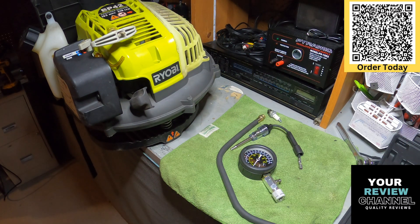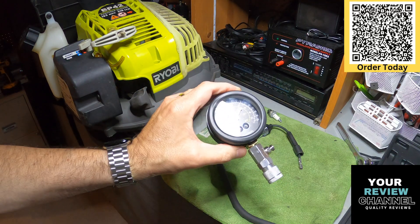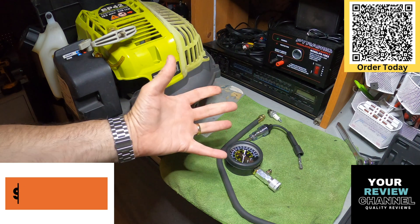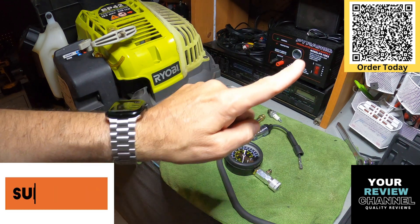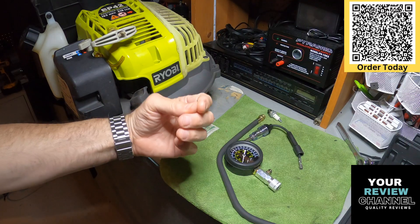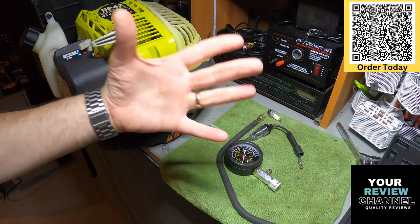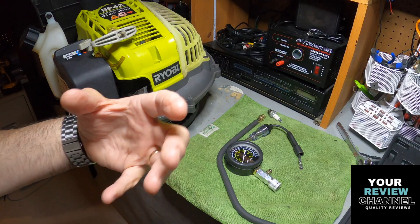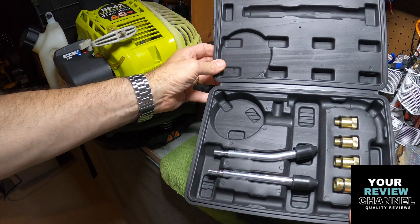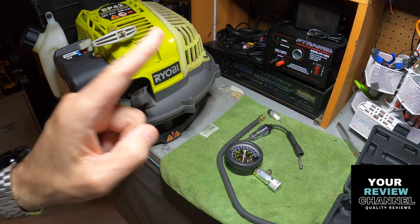Definitely love it, definitely gonna recommend this for sure. Go ahead and pick this up - you won't go wrong. Nice quality, it works exactly as intended. Appreciate your time. If you enjoyed the video, don't forget to like, share and subscribe. There'll be a QR code right over here for this item - go ahead and click on that. I do get a small commission, it does help my channel and costs you nothing. There'll also be a link down below in the description. I hope I brought you some value - definitely this kit is a keeper. Thanks for watching, I'll see you at the next review.